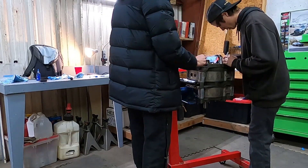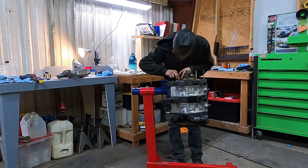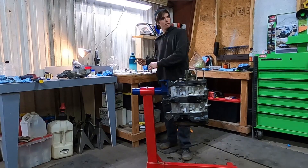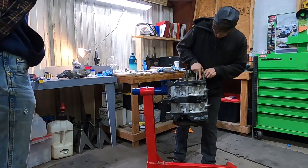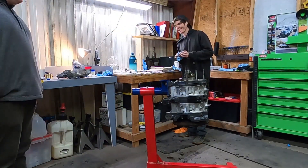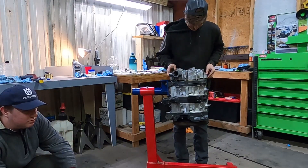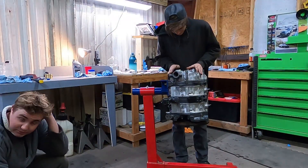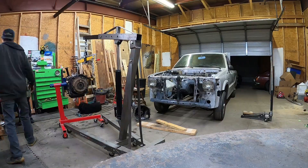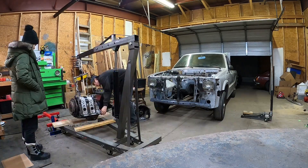Now assembling the front stack — put the gasket on. The front stack consists of some needle bearings, a spacer, an in-play spacer, the oil pump, an oil chain, and the distributor gear. Then we're getting ready to go back to the truck with the engine all put together. It spun over just fine and had all clearance checks on every single side of the rotors.